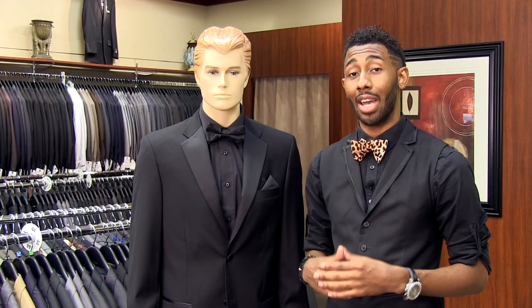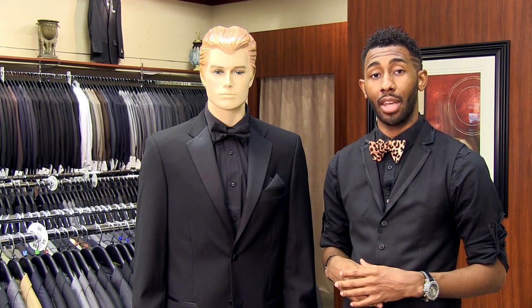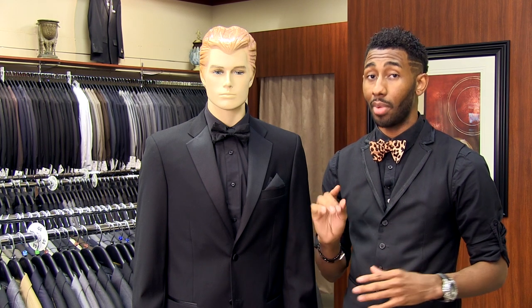As you can see with our display here, we've got all black everything from the tie to the lapel to the suit and the shirt. Considering what to wear for an all black tux, there's a couple of things I want you to pay attention to. The first one is going to be the contrast color of your actual suit. With the black tux, you can get lost because it's all black, but if you choose the right patterns and colors, you'll be okay.